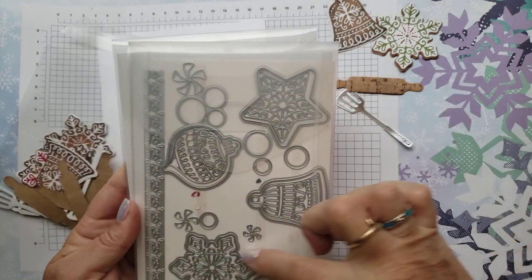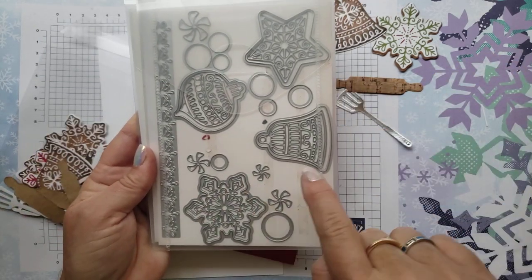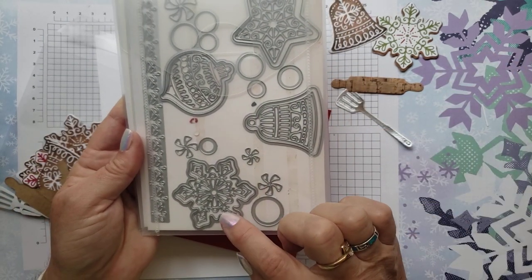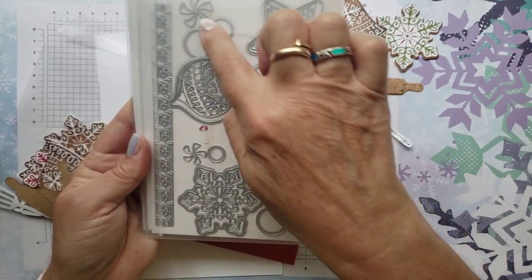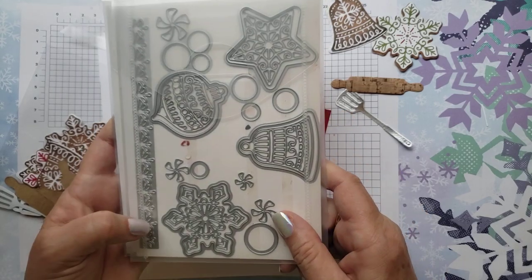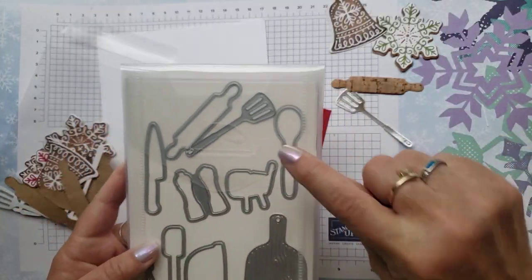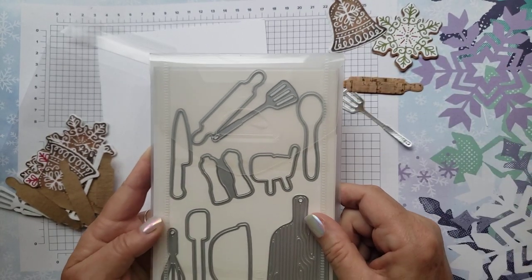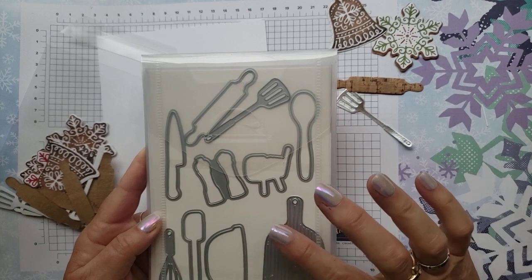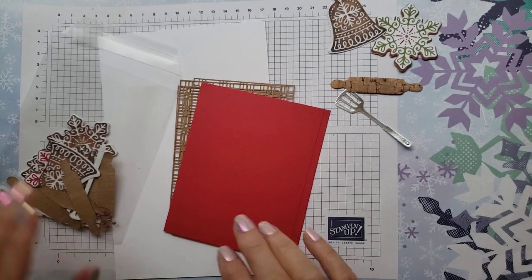This is the gingerbread die set, and I used the snowflake here and the bell. They match the stamp set, so you could stamp them out. There are a lot of little mint spirals and things in here — it's kind of a fun set — and then a border. For the spatula and the rolling pin, I used the cooking dies. These are in the annual catalog, our normal annual catalog — the big one.